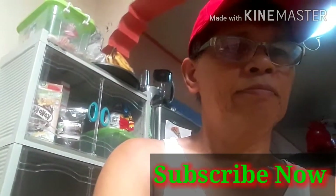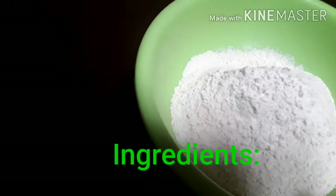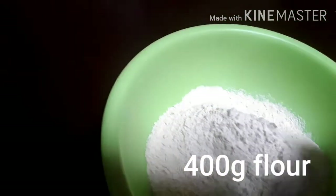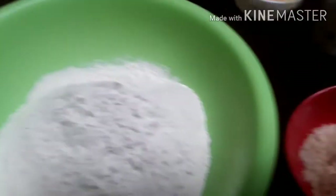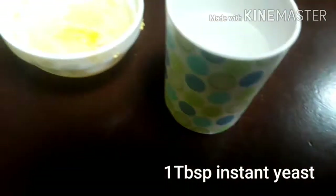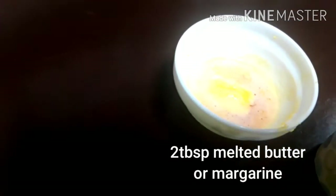Let's start with the ingredients. I have with me 400 grams of flour, 2 tablespoons of sugar, 1 tablespoon of yeast, 200 ml of lukewarm water, and 2 tablespoons of margarine, already melted.